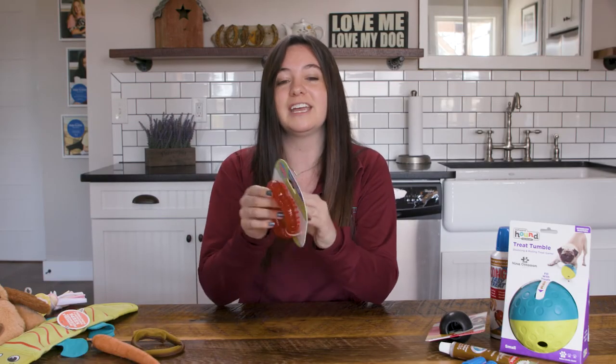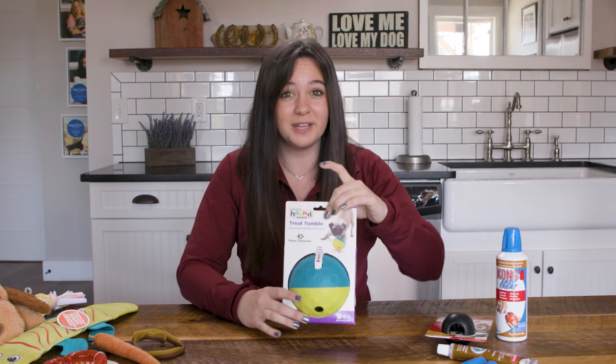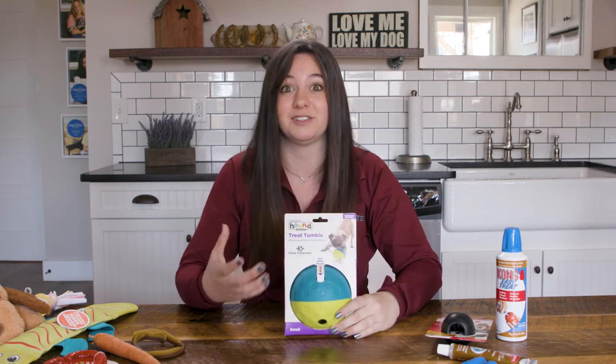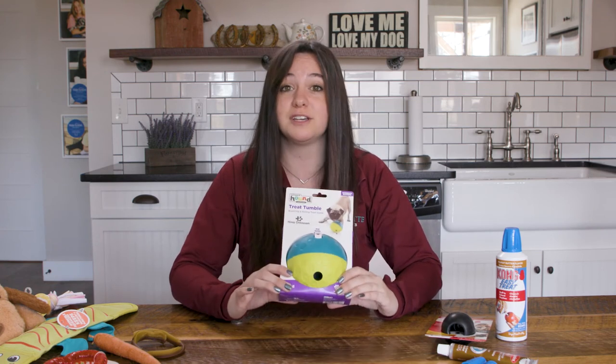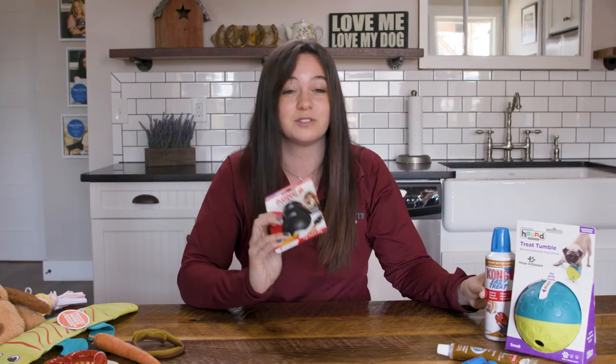Another option is a teething aid where you can fill it with chicken broth or water and freeze it. It helps their gums and eases that urge to teethe. Another type of toy you can use are busy toys to keep them entertained, such as in the playpen. This is a treat tumbler — you add treats to it and they have to work at getting the treats out. You also have a Kong, which you can fill with any kind of Kong filler or treat, and you can freeze it for extended chewing as well.